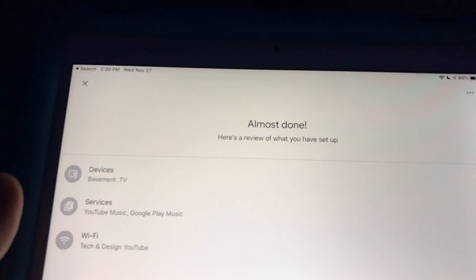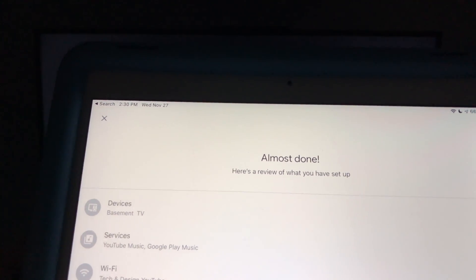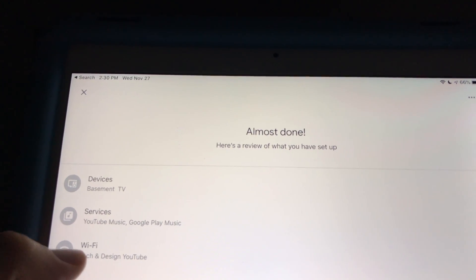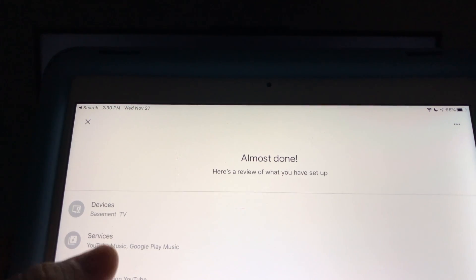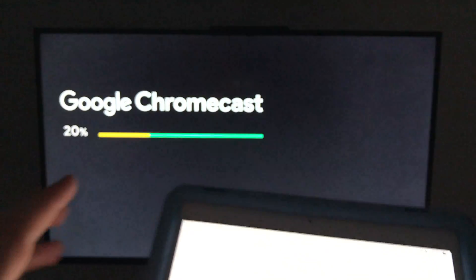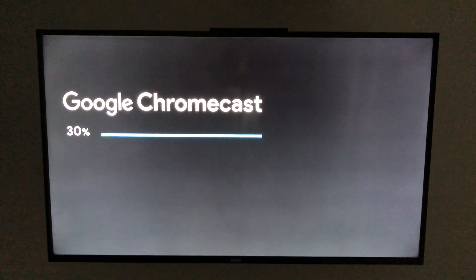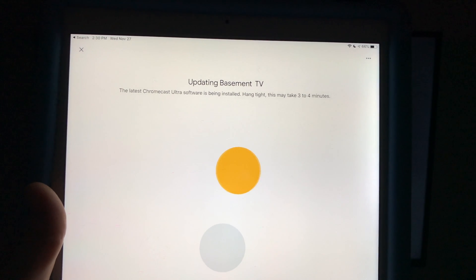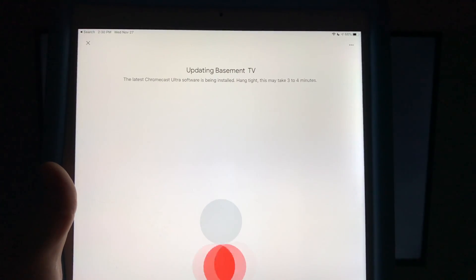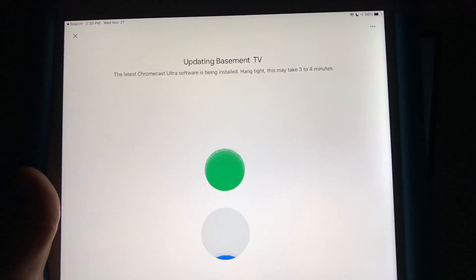On your device you'll see 'linking your Chromecast' — everything is normal. The app may ask if it can send you notifications; I'll hit 'no thank you.' In the background on the TV, you'll see it restarting — that's normal, that's just your Chromecast because it was updating. Then on your device you should see the devices list — I called mine 'Basement TV.' You'll see services and Wi-Fi all confirmed.